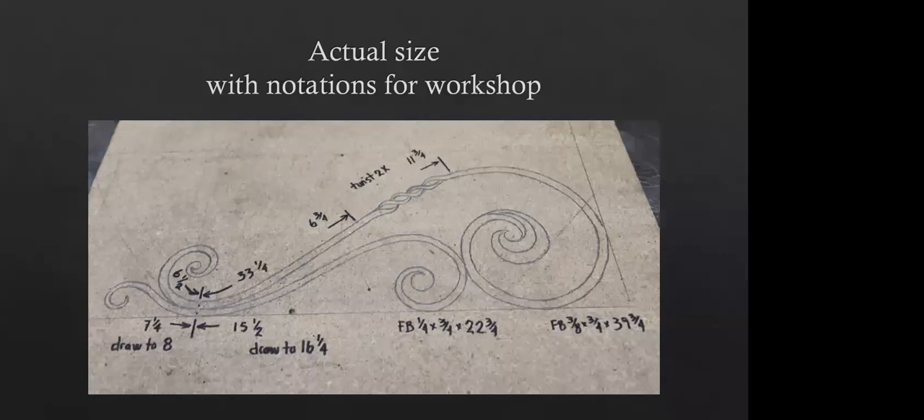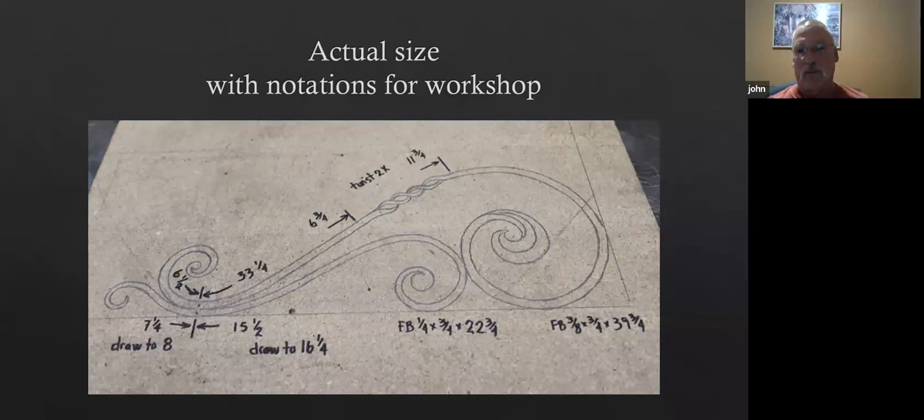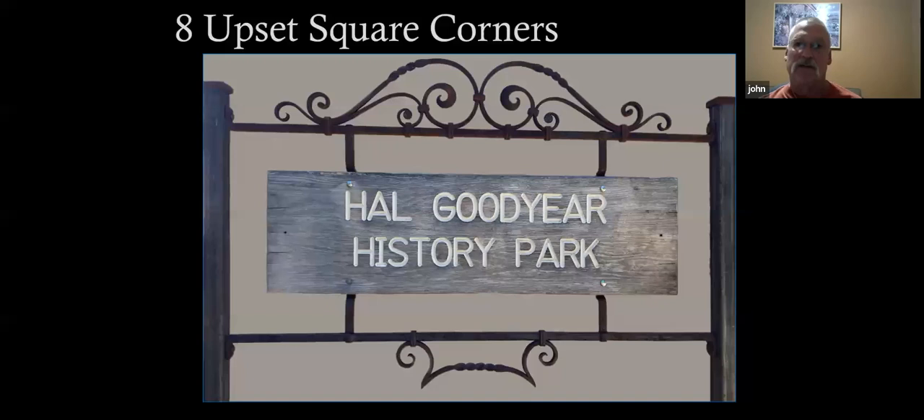Do you figure those lengths out by doing test pieces first? Yes, exactly — there was a whole lot of preparation. I always try to keep notes, but when I go back to look at them, I don't know what I was talking about. So I end up redoing a lot of things because I didn't keep really good notes.